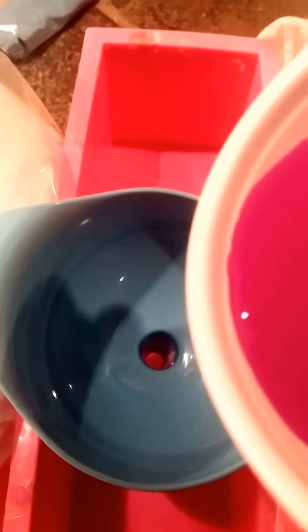Recording doing the funnel pour. When this happens, you really only have about 20 seconds — or two minutes or so, I guess — to get all your soap poured before your soap hardens too much. And I need to reverse this.